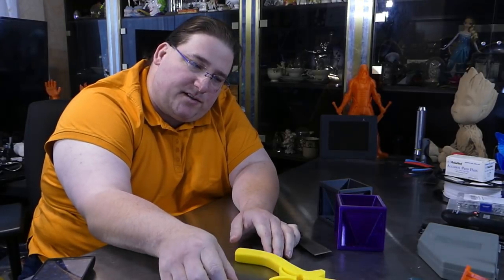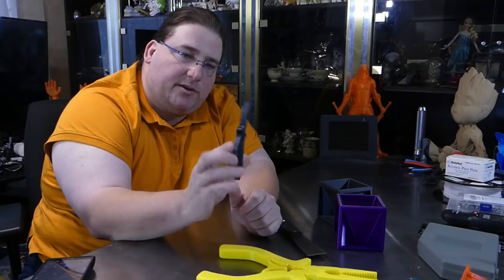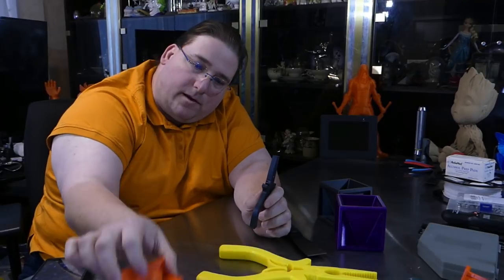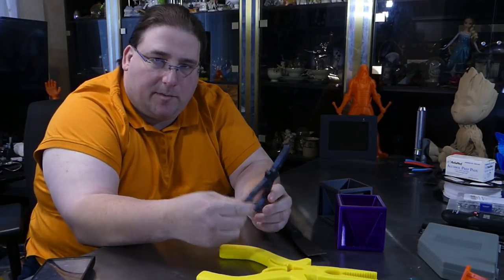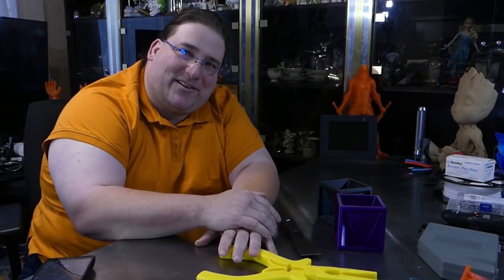So that's it. You guys have a great day, enjoy the prints. You're especially going to like these pliers — I think they are genuinely useful and I am going to be using them. I'm going to try printing some in 3D Fuel enhanced PLA to see if I can make them a little bit stronger, and maybe I'll print some in nylon X to see how strong they can really get.